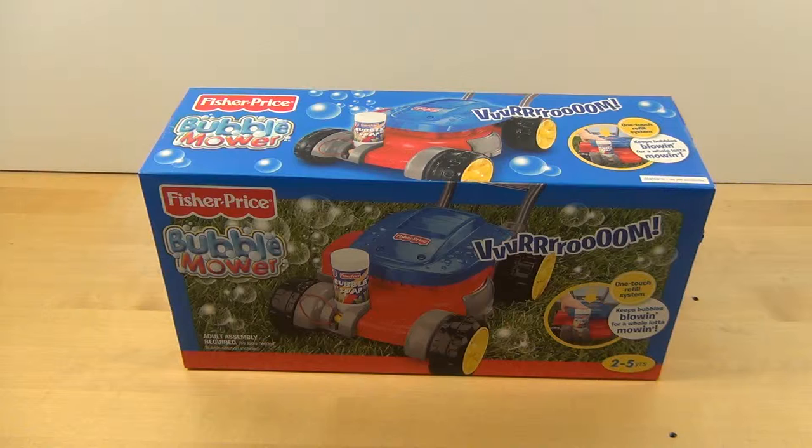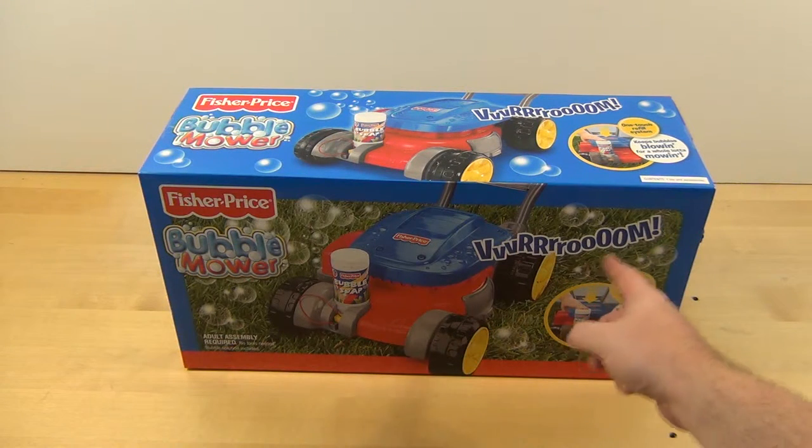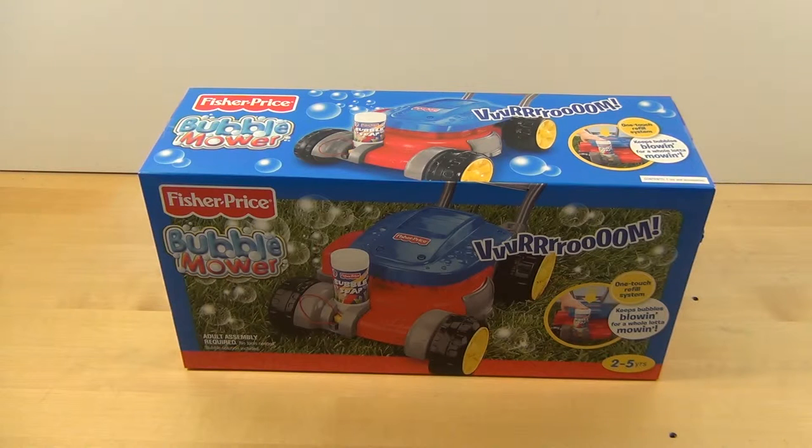So this is the Fisher-Price bubble mower — and apparently, Vroom! I might get to be more childish in this channel too, which is always appealing, because as most people say I'm stuck at about two to five years old.